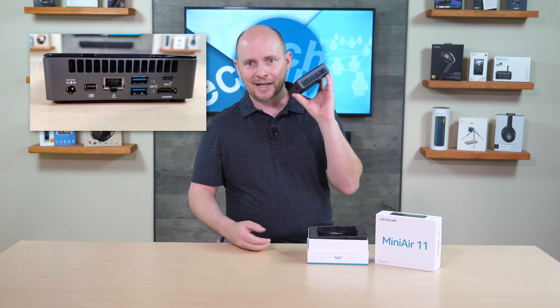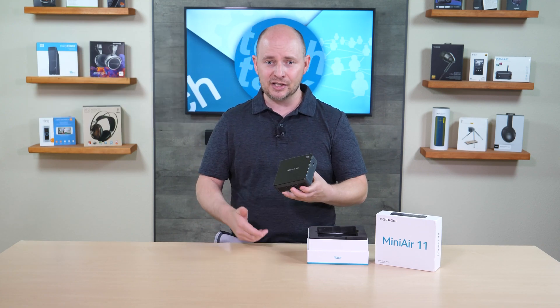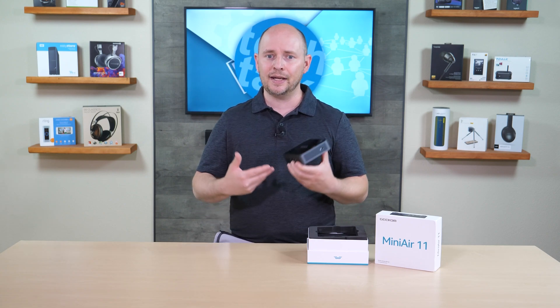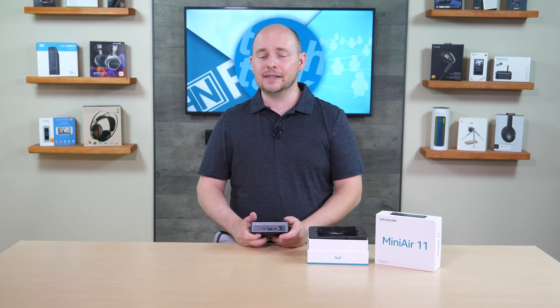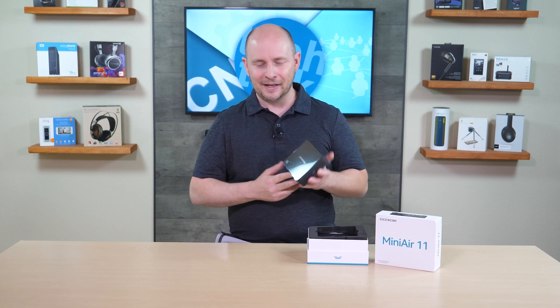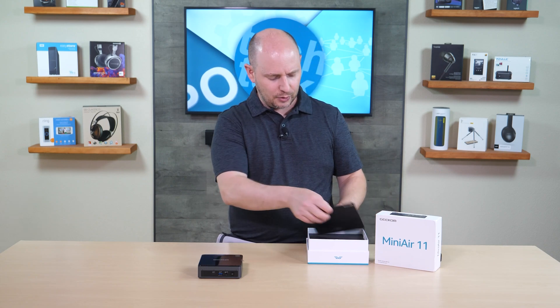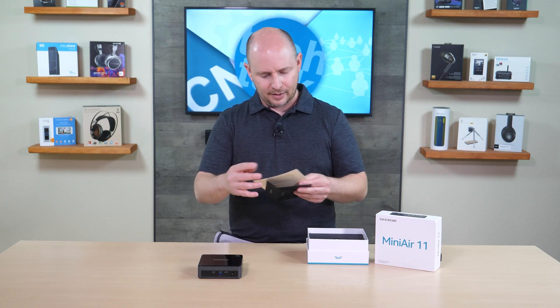You won't get the full 60Hz or higher out of the HDMI 1.4 port — that's the main disadvantage. But again, you're not buying this for hardcore gaming; it's for a workstation, small media server, digital display, or family PC for general tasks. HDMI 2.0 is now common on most mini PCs, so 1.4 is a bit of a surprise on this model.